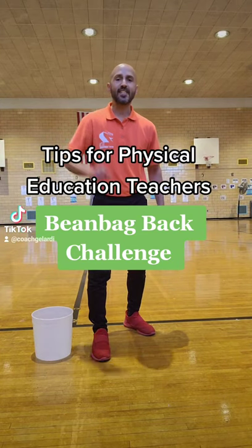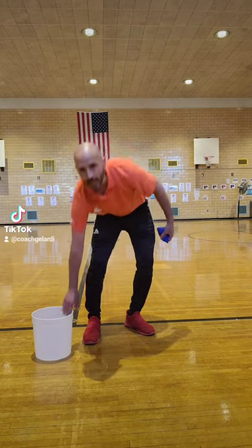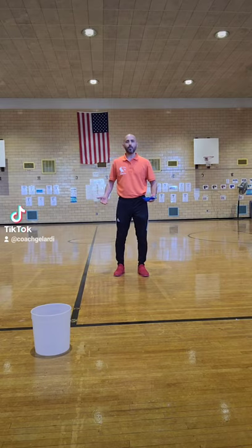Tips for PE teachers. Here's how you do the bean bag back challenge. You need one bean bag and one bucket. You're going to stand five to ten feet away based on your ability.